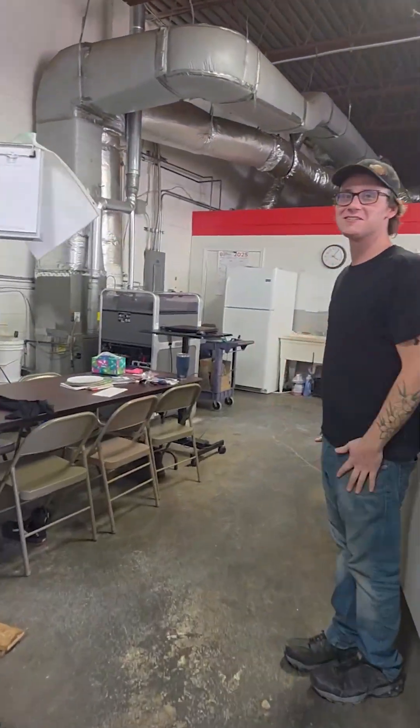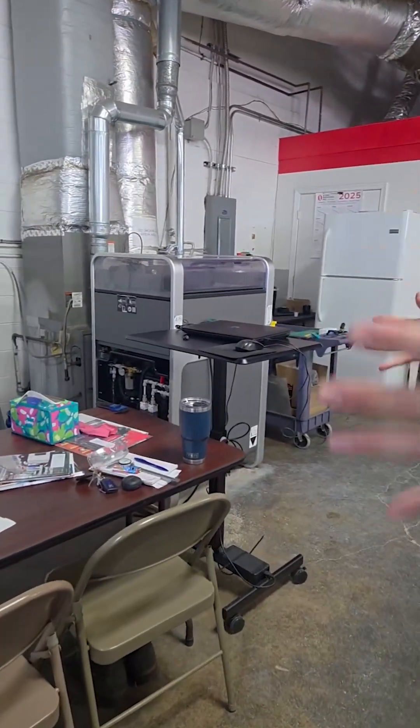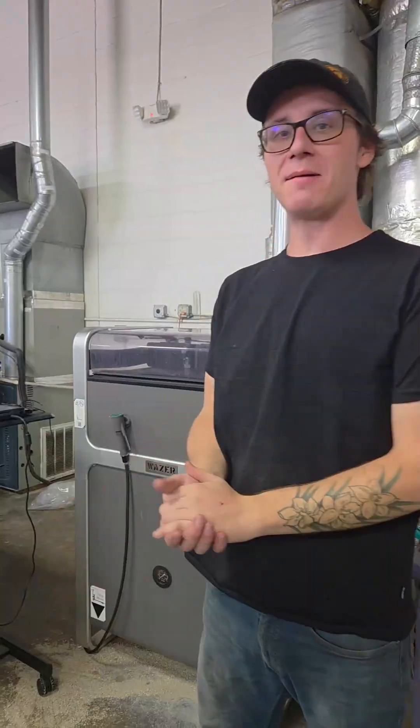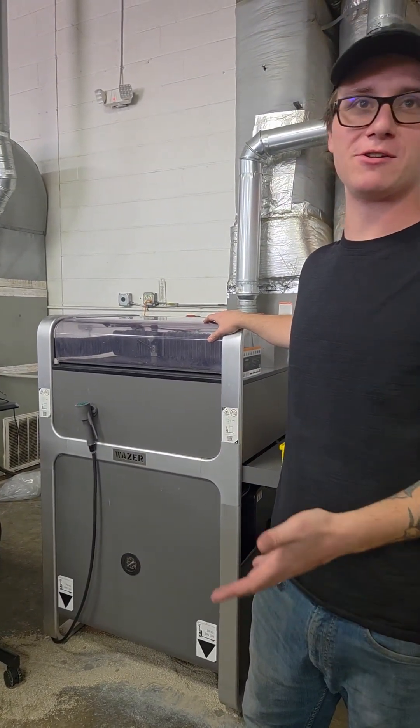Well over here we got the Wazir. This is a new piece of equipment. It's good to help adding on to our production and increasing our speeds and feeds. My favorite thing about the Wazir is its ease of use. It's pretty user friendly.